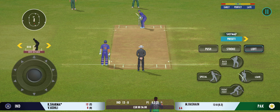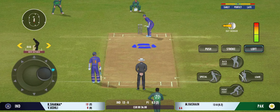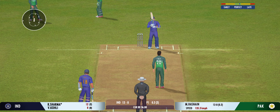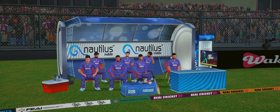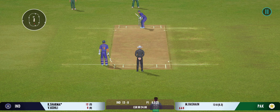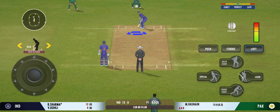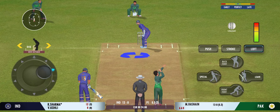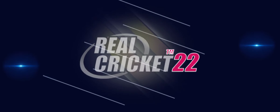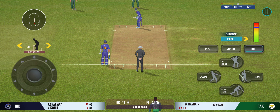The captain has been very smart with the bowling changes. Cracking delivery — almost unplayable. That was a moral victory for the bowler, bowling past the edge of the bat. That previous delivery must be playing on the batsman's mind.